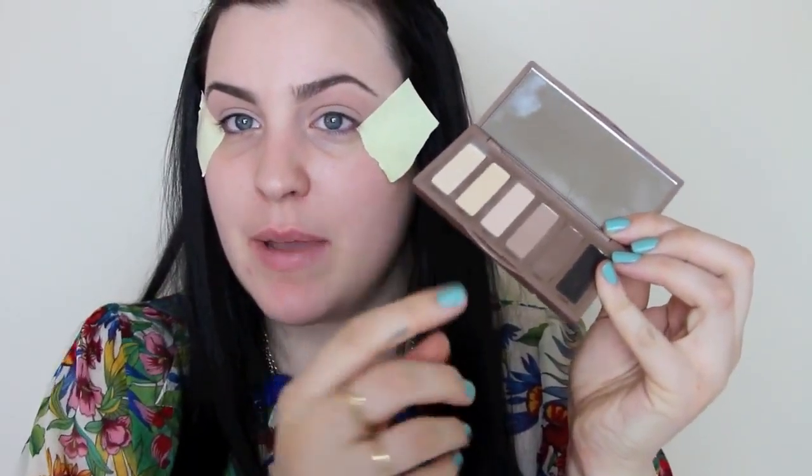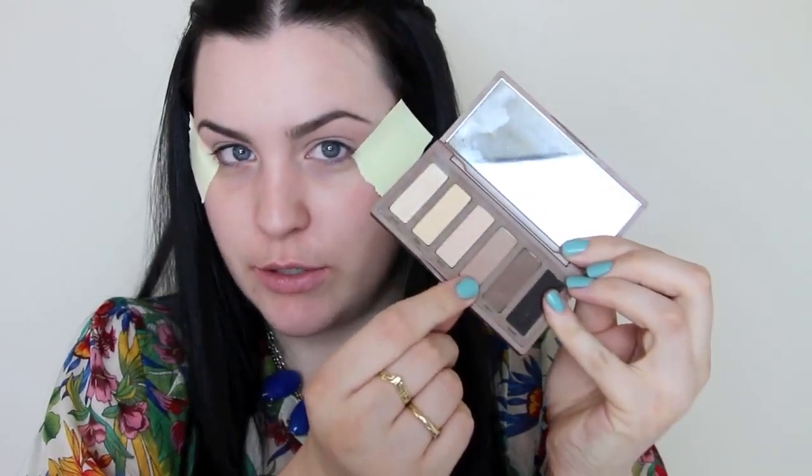I'm going to go in with my Naked Basics palette with the shade Naked 2, which is right there. It's just a nice neutral shading color for in my crease and I'm just going to define my crease a little bit with it. I'm using this giant fluffy brush for that. So it goes right into my crease and now there's just a little bit of depth there, which is what I was wanting.